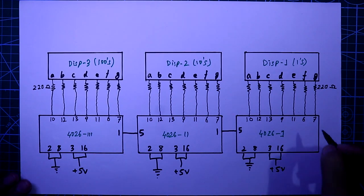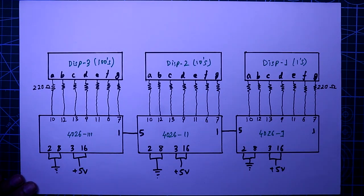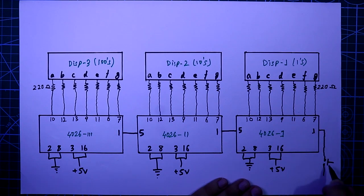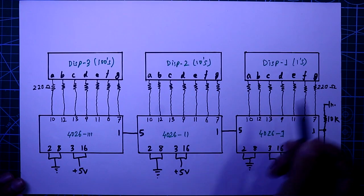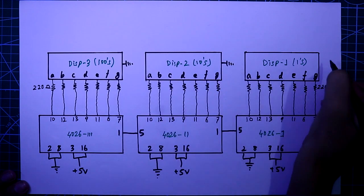Now, pin number 1 of the first IC is where we connect the clock input. We will provide a clock pulse through a push-to-on switch. The other side of the switch is connected to plus 5 volt, and another pin of the switch is connected to ground through a 10 kilohm resistor, and it is also connected to pin number 1. As these displays are common cathode, the middle pin of the display should be connected to the ground.